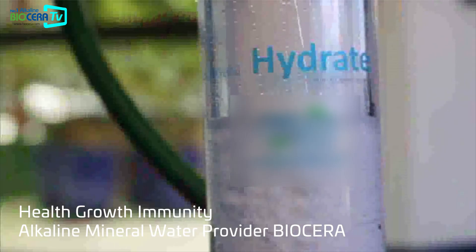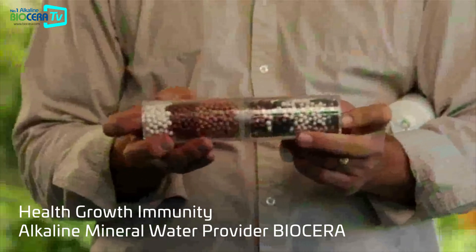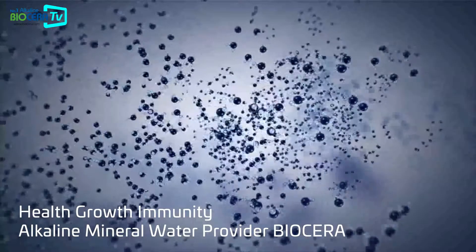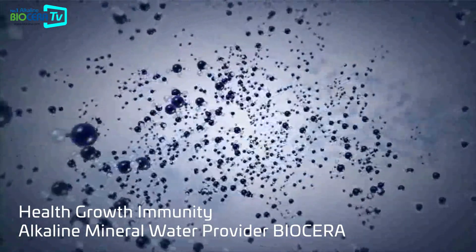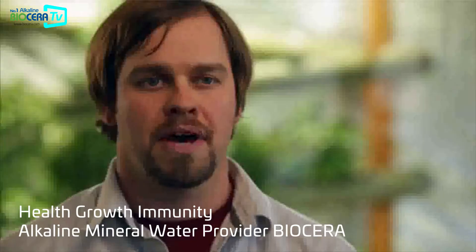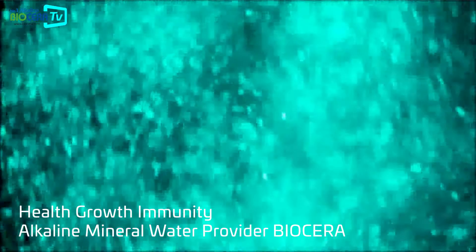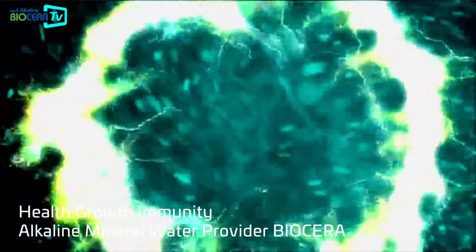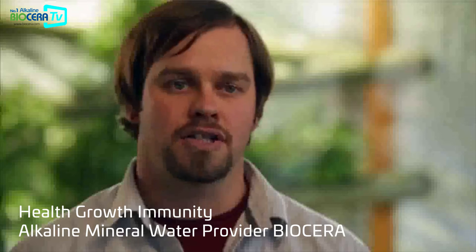Beyond that, we want to enhance the water, and that's where the Hydrate really shines. Using the bioceramics we can structure the water. Biology wants to move around in the most structured water possible — the more structured the water, the better the biology can move around. After that we can negatively ionize the water, and all life exists in a negative ionic field. We can also increase the dissolved oxygen in the water.